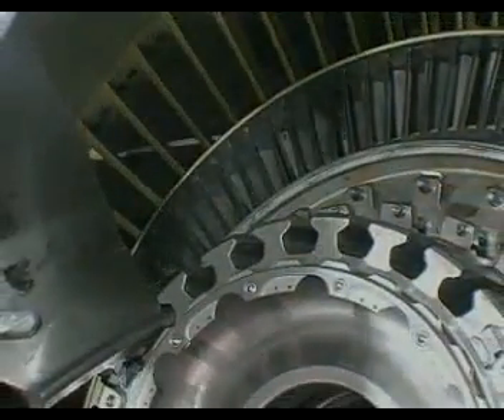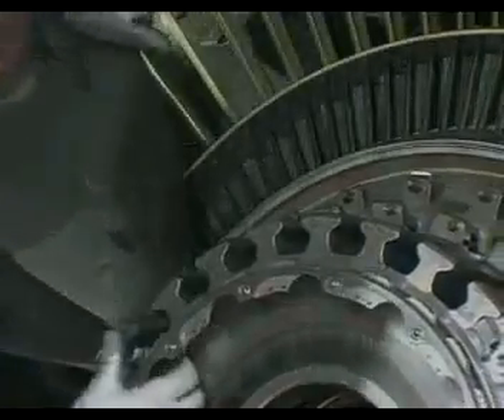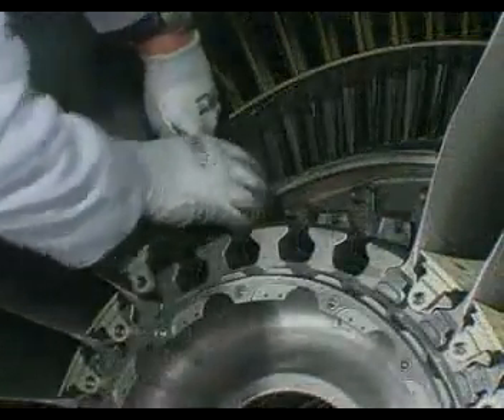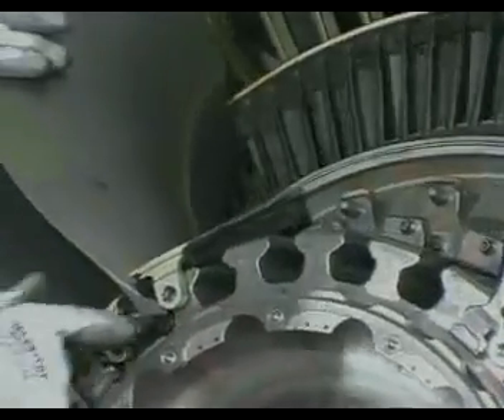Repeat the sequence — fan blade, platform, spacer — up to blade number 4.